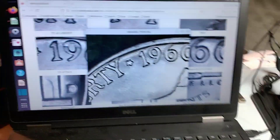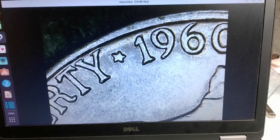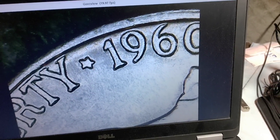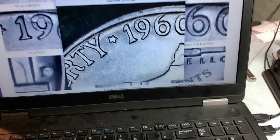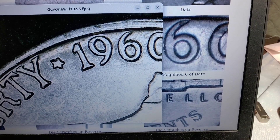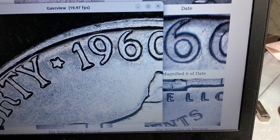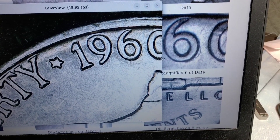What I'm going to start with is a 1960-D DDO. If you look at the bottom right of the six, you'll see a little blister there. When I compare it to Variety Vista — you can see my mouse — that right there matches that right there. There are no die markers for this, so that's as close as it gets, but it's certainly a stage of this error. This is the DDO-001.